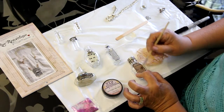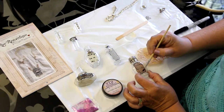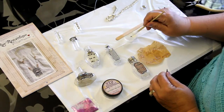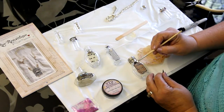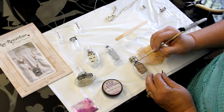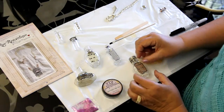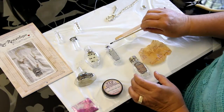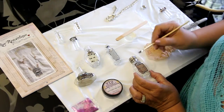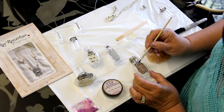Just cover it enough so it's not globby — you want it to be smooth. Then I'll add a little more resin and a little charm for some embellishment. Move it around until you get it exactly where you want it, and you may have to add a few more drops of resin just to make sure it adheres.